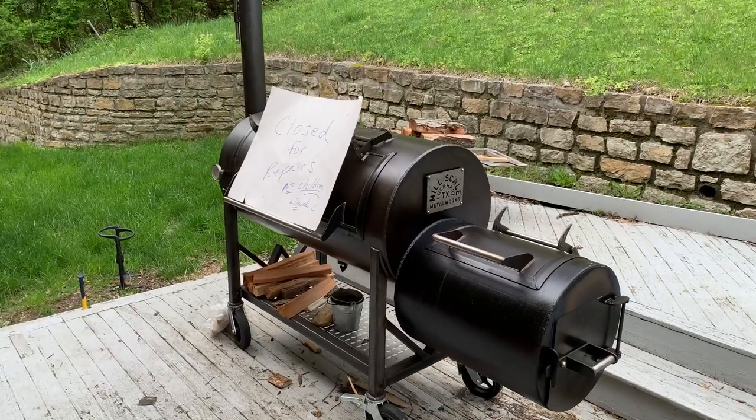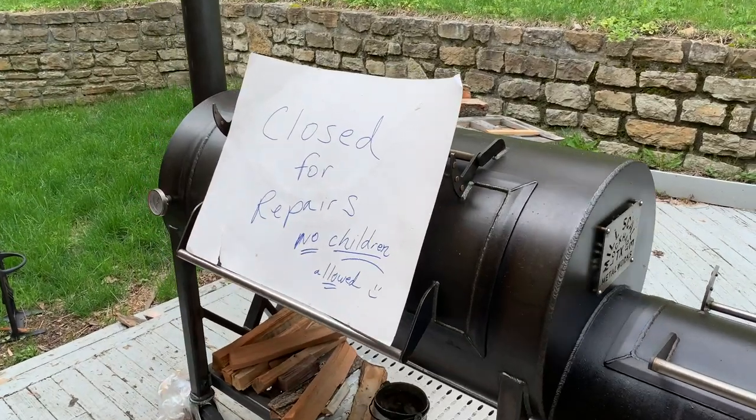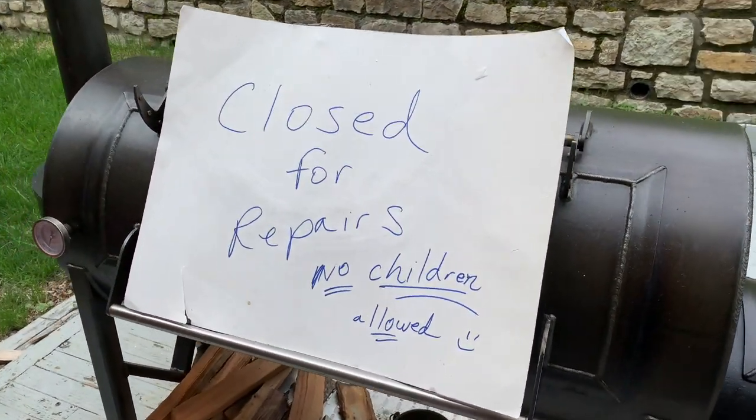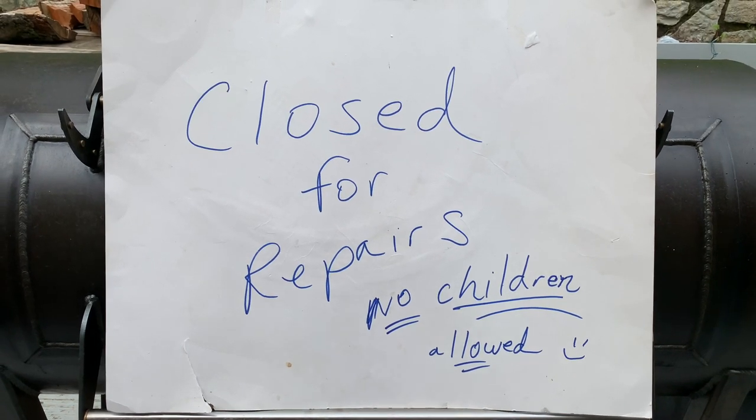All right, nice Saturday afternoon. It's time to — wait, what does it say? Closed for repairs? No children allowed. Oh, I wonder what's going on here.